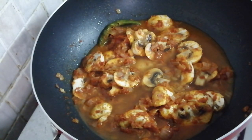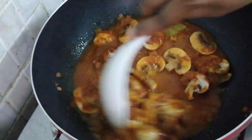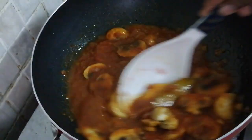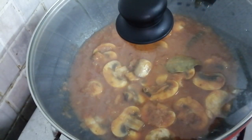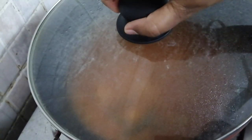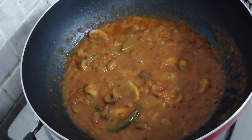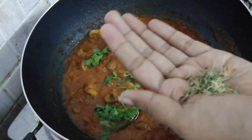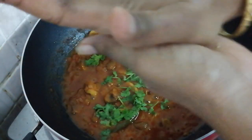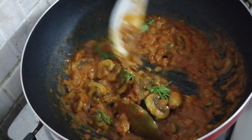1.35g of gravy, 2.35g of gravy, 3g of gravy. We will put the Kalan Grieve as well — put it on top. Put it in the middle of the pan and put it in the pan.